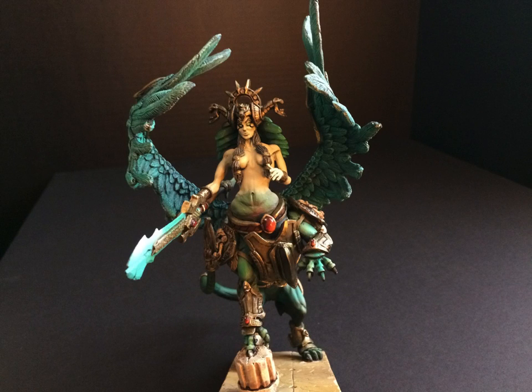Hey everyone, OnceBitten here. Last week on my Facebook page I posted this picture, or a similar picture, and said that I was going to be giving this model away on my channel. And I am. I said I was going to do it this week, and I've changed my mind. I'm going to do it in three or four weeks, and I'll tell you why in just a minute.